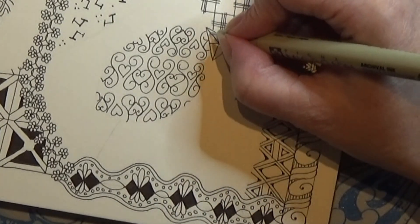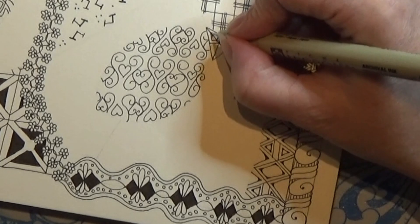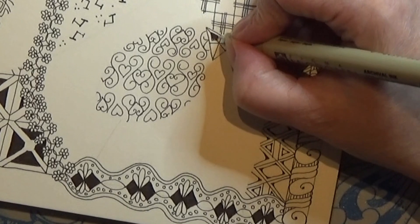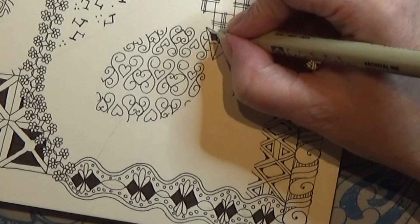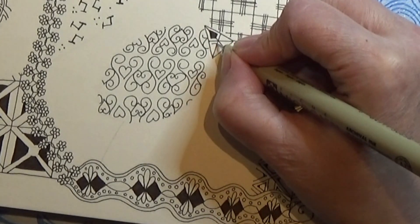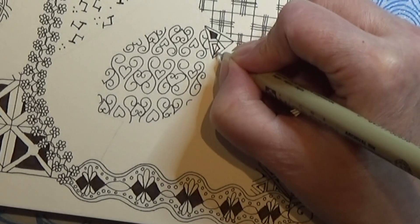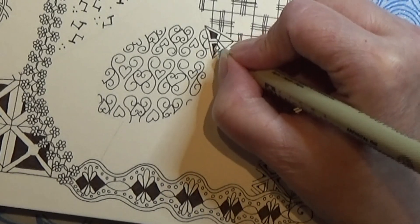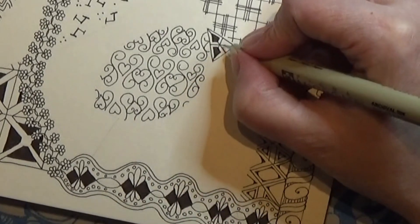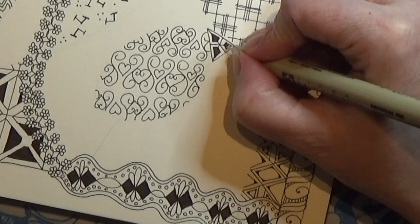Then I'm going to aura the inside of this corner and paint that black, draw it in like that, and the same over here. Draw this in, and the last one. There we go.